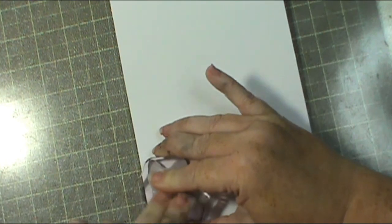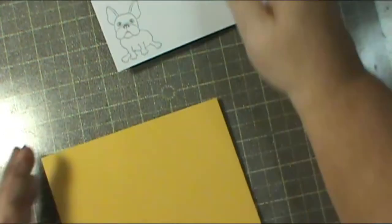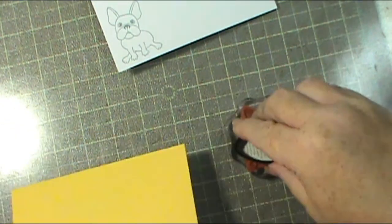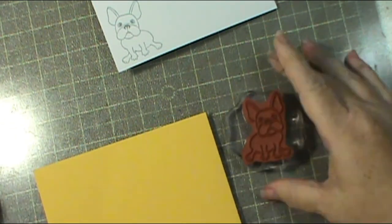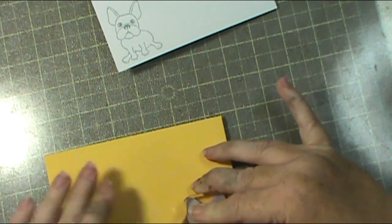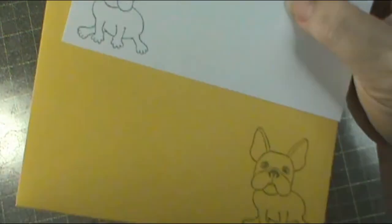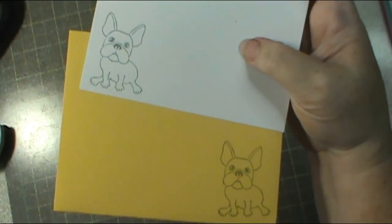Now I'm going to use the mini Frenchy stamp set that La La Land also came out with to stamp the inside of my card and the envelope. I do not stamp off on this one because I want it to be a little more bold and a little brighter. Guys, I hope you like this video - if you do, give it a thumbs up and leave a comment below letting me know what you think. Thanks for visiting me today and happy crafting!